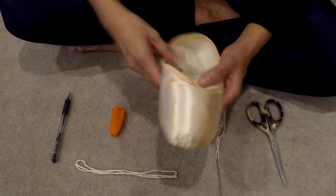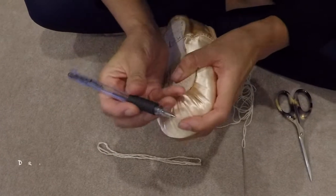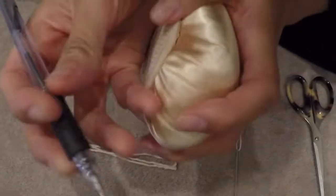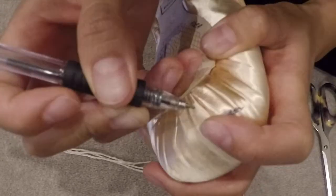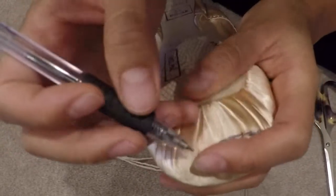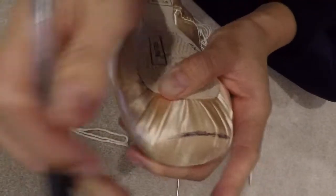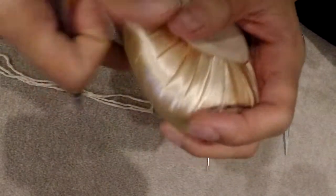Now that we have our pointe shoes, we grab our pen and we will draw a circle at the tip of your pointe shoes where you want to put the darning. Since the goal of this is to have a bigger base, I will put it exactly at the edges of the pointe shoes. I usually use my finger to identify where the edges are, because sometimes the pointe shoes are not even.